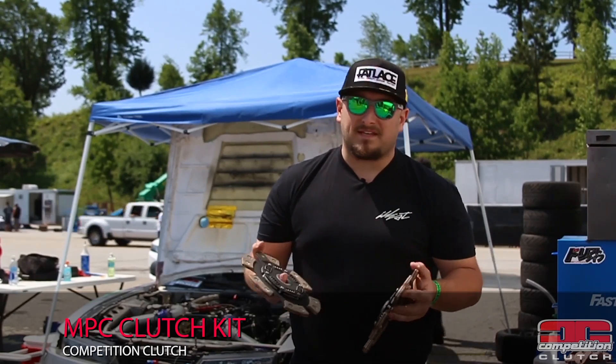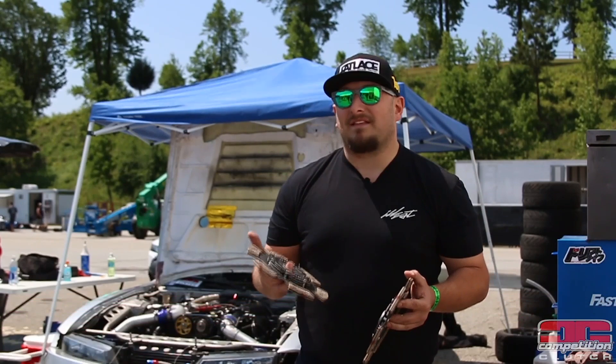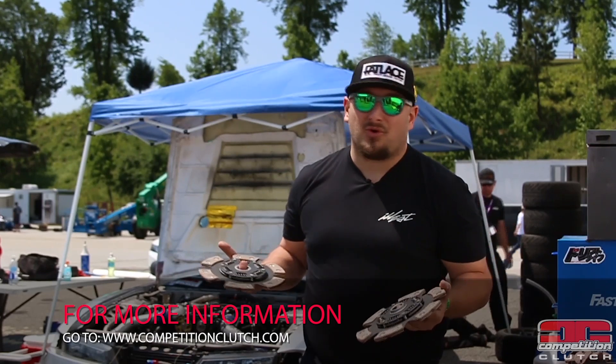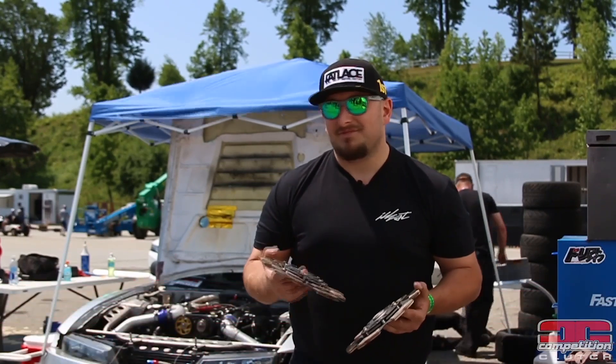Once we got everything figured out, we haven't had this clutch slip once. In the car right now, we've had the same clutch since mid-year last year — it has 10 events on it and it's still going strong at 800 horsepower. It's phenomenal. Check out the MPC.